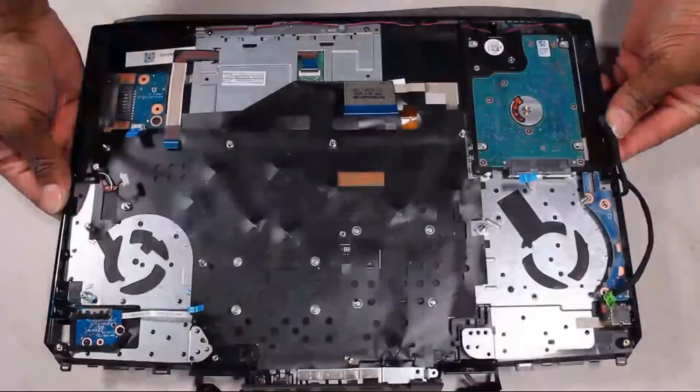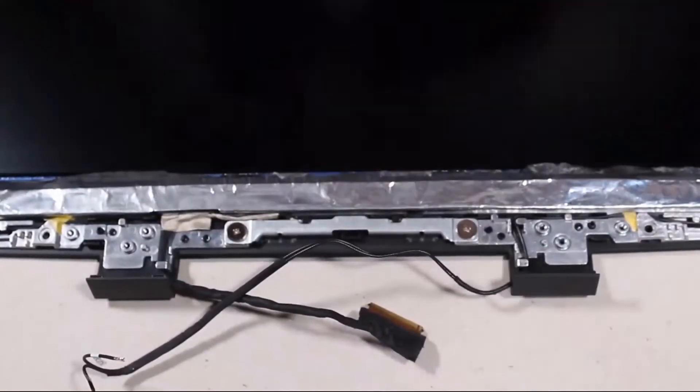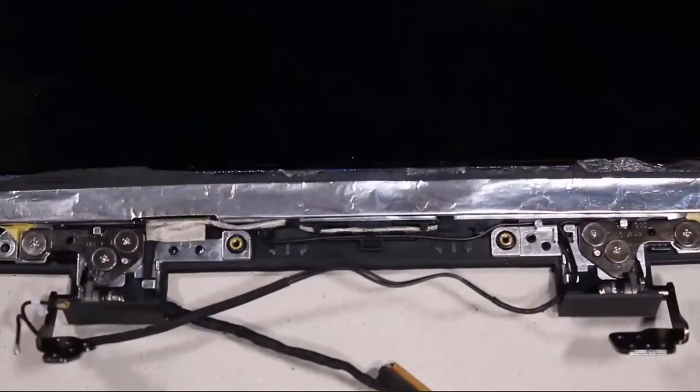Also remove the display panel assembly, display bezel, display panel hinges, display support bracket, and display panel.